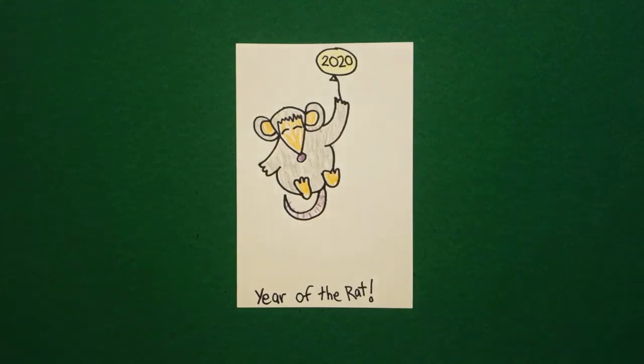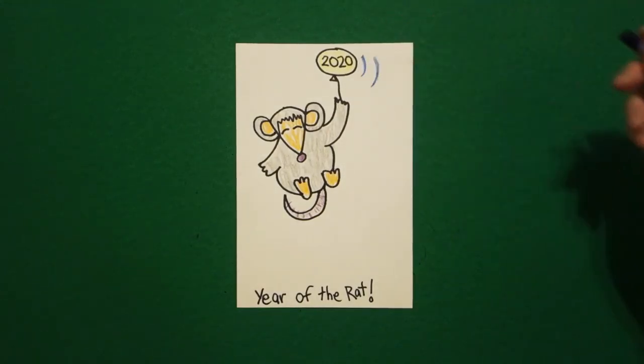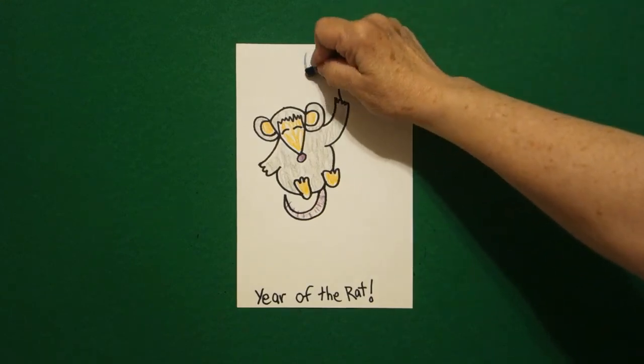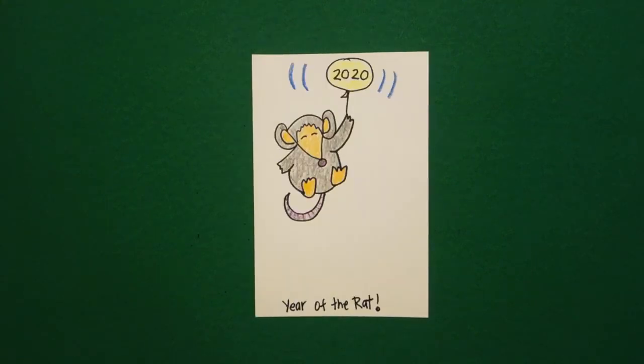The last thing I want to do is put what we call animation lines — one, two curves on the right, one, two curves on the left. Year of the rat, Chinese New Year. I got so excited I forgot to say, let's see what this looks like all colored in. So here he is — year of the rat, all ready for Chinese New Year. Bye bye.